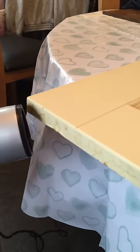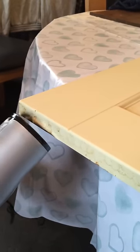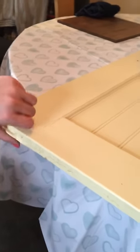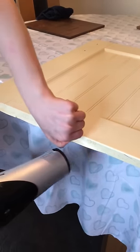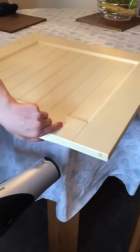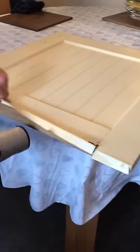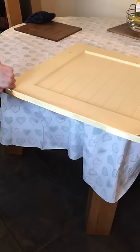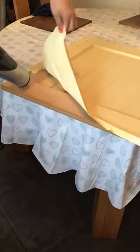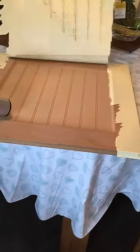The vinyl is starting to turn up slightly from the heat, and what that does is allows the glue to let go easily.